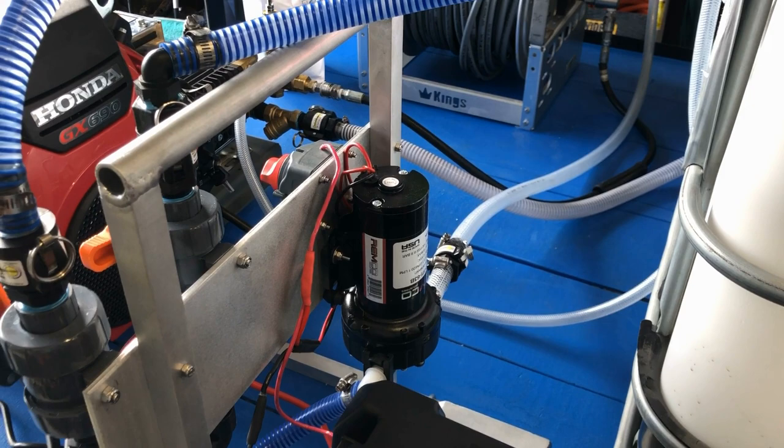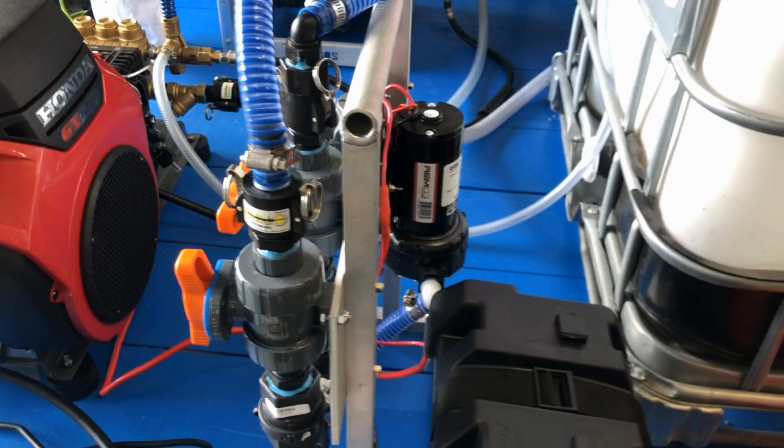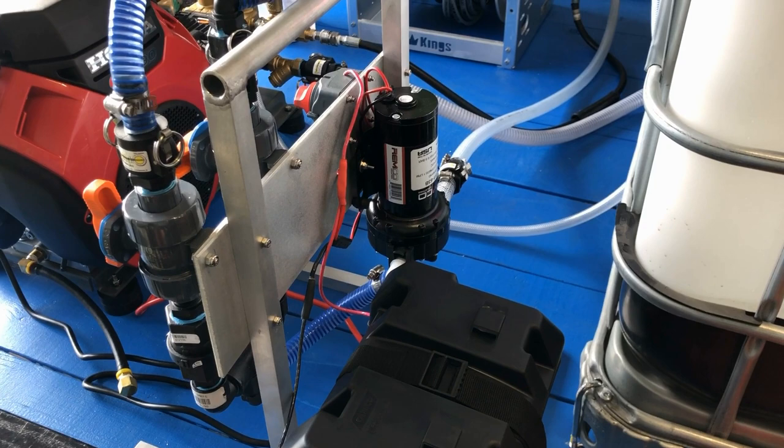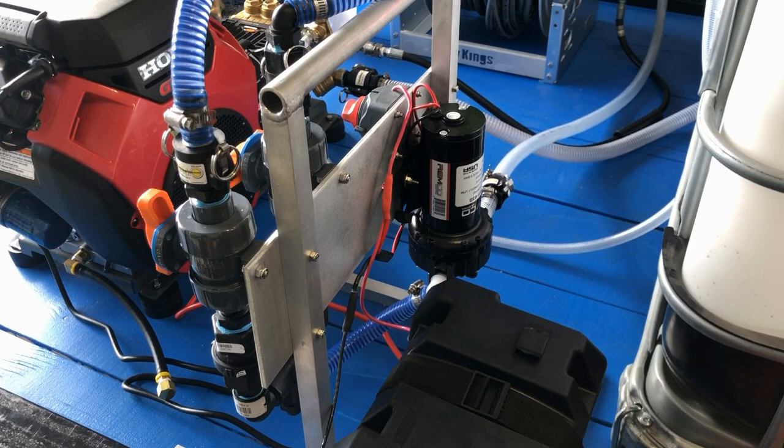The reason I do that is the 7 gallon per minute is a great pump — it shoots far and shoots a lot of volume. So I try to always encourage guys, some will listen and some will not, to start off with the 5 gallon per minute pump so they can get used to spraying the strong mixes that we spray out of these, and so that they're not flooding the surface.